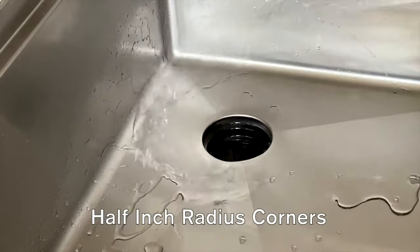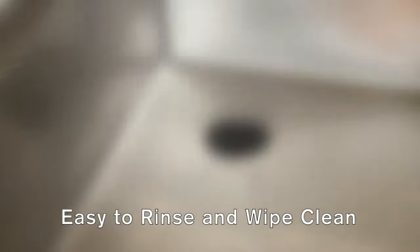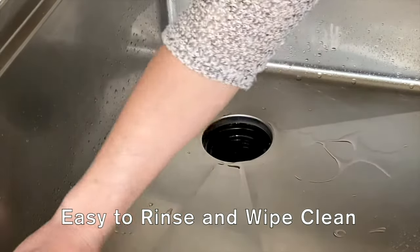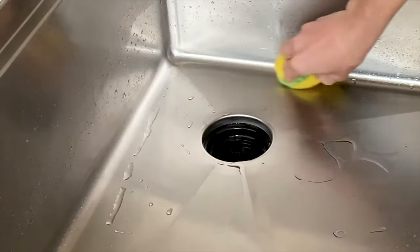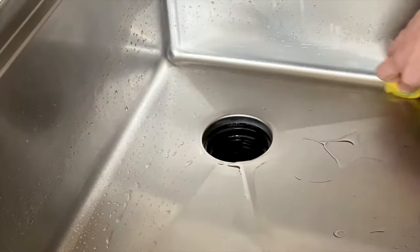All of our sinks feature half-inch radius corners. The small curvature allows the walls of the sink to remain straight, giving you ample workspace in the basin, while making the corners easy to rinse and wipe clean. You won't be needing a toothbrush to clean the corners.